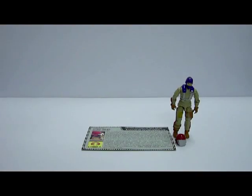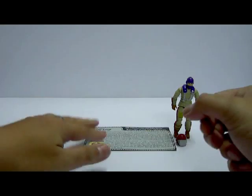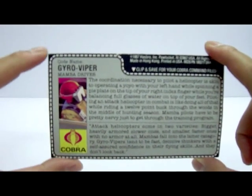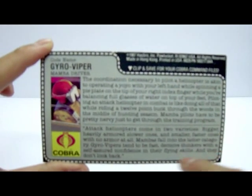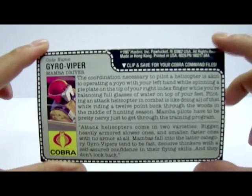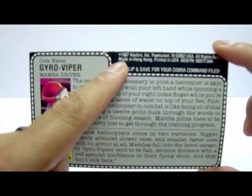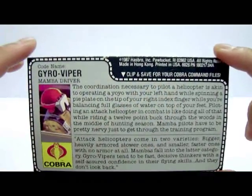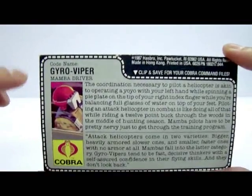Let's take a look at the Gyro Viper, starting with the file card. The file card can actually be found at the back of the Cobra Mamba's packaging box, which you have to cut out along the indicated lines. The previous owner cut it out very neatly and cleanly. Interestingly, it states 1987 Hasbro Incorporated, but the toy itself was actually made in Hong Kong, while the whole packaging was printed in the USA.